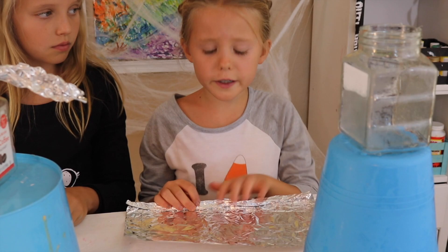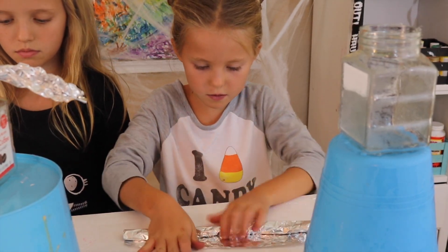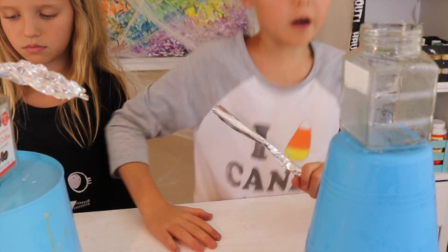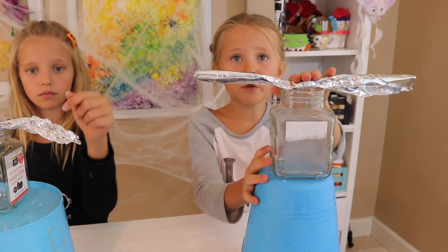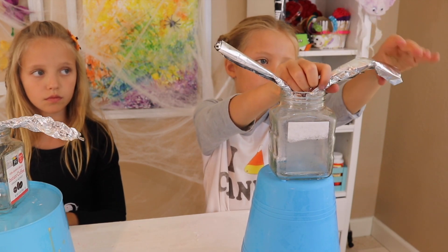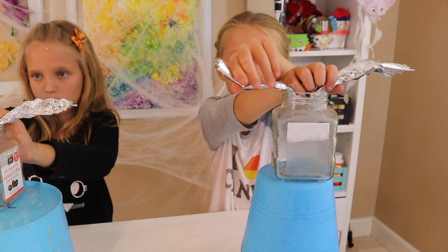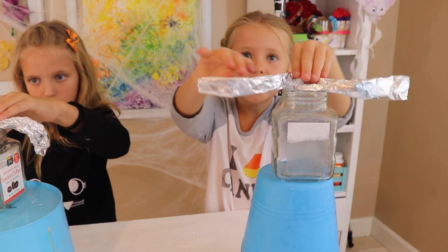So what you are going to do is roll up your tin foil, just like that. And then you are going to come over to your jar and place it right here. You can really make any shape you want for your arms. I am going to shape it here. You can shape it however you want — you can have straight arms, it can be wavy. It's your choice.